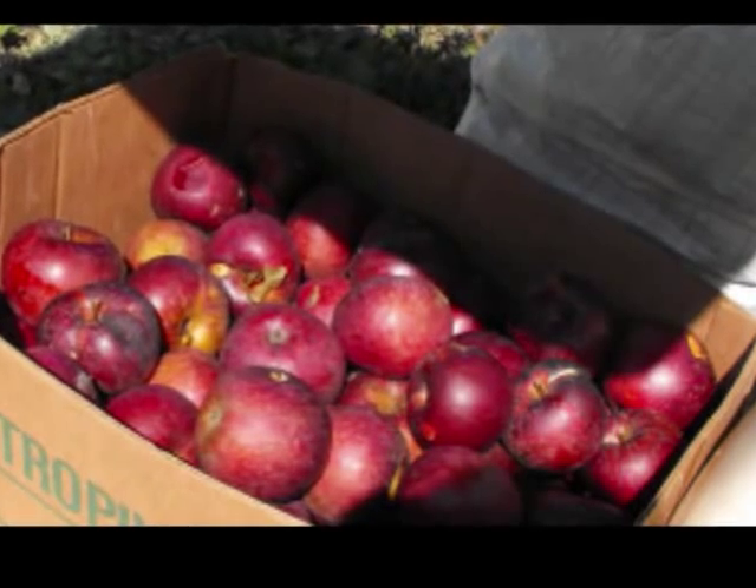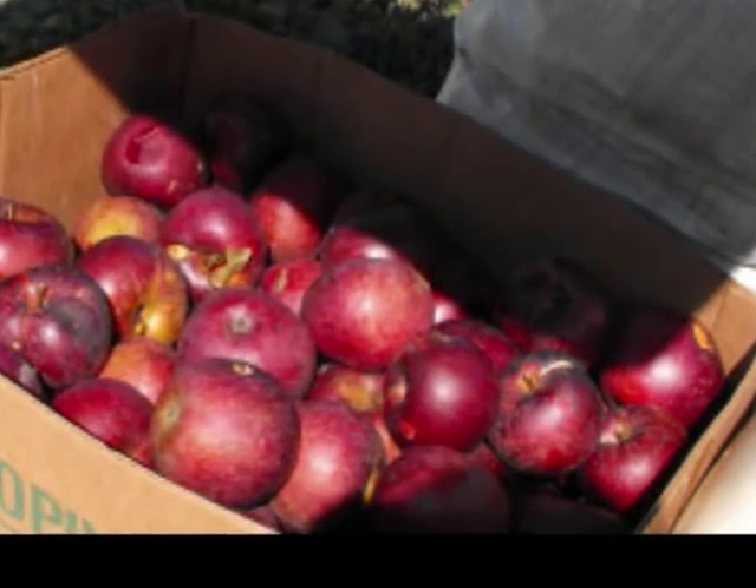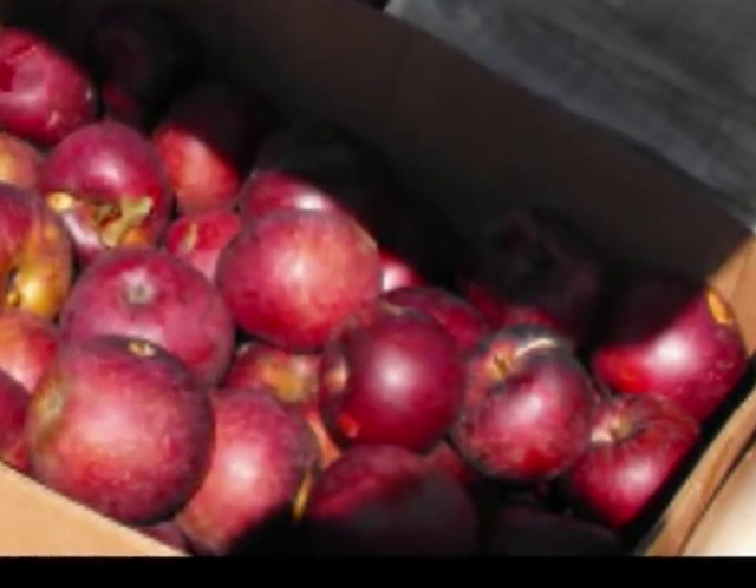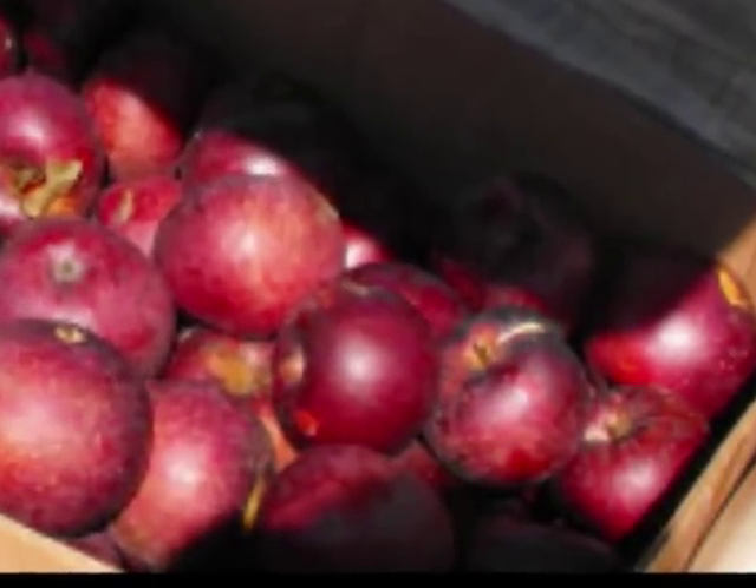Root cellars help homesteaders like us have fresh fruits and vegetables in the dead of winter, which is the time we're most likely to feel envious of folks who are willing to just buy grocery store veggies from South America.